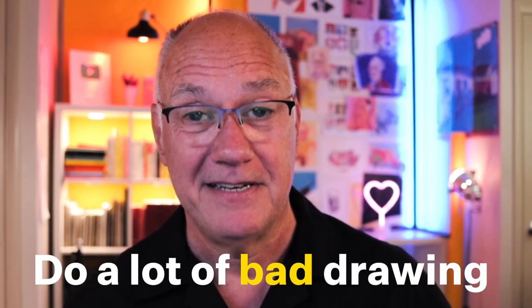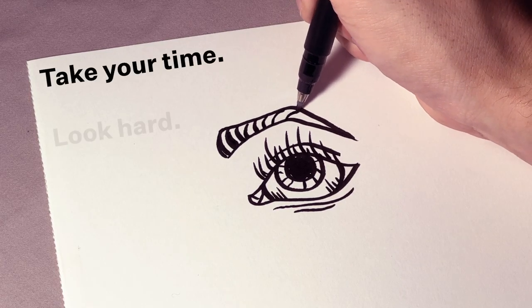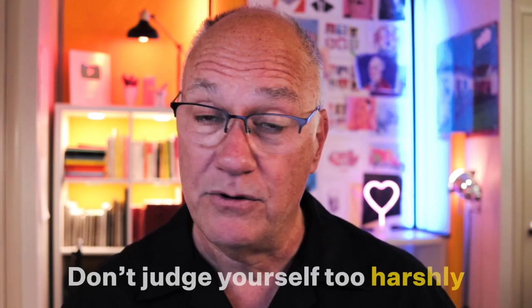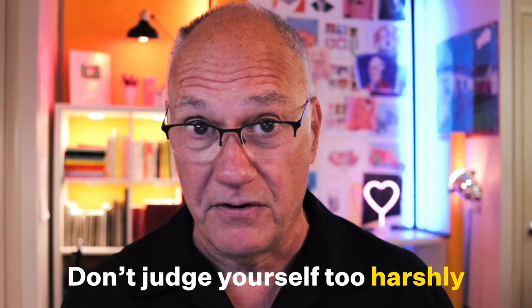The bottom line is, here's the key to doing good drawing: do a lot of bad drawing. Don't judge the quality of each one, just judge the quantity. That's how you're going to develop your skills. Take your time. Look hard. Draw slowly. Be patient. Don't judge yourself after you make every line and then go back around fixing it. Just focus on getting it right the first time by being patient and attentive. And don't judge yourself too harshly. That's not going to improve your confidence or your skill, and it'll suck the fun out of it too.